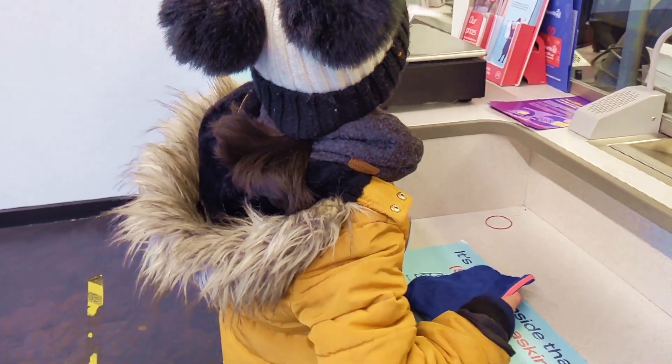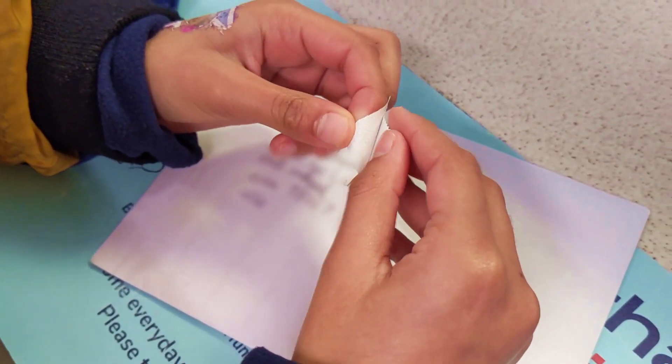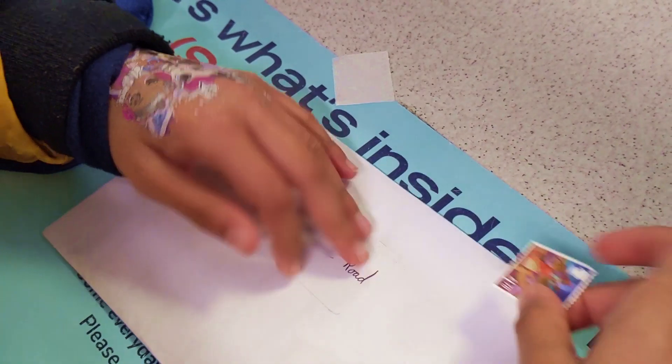She's weighing the letter, she's giving him some money for the stamp, now she's sticking it on the envelope.